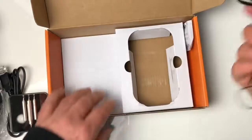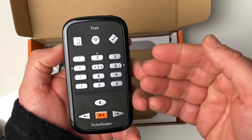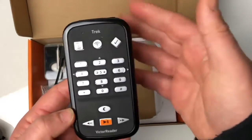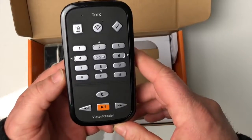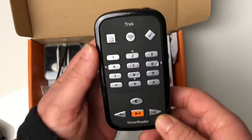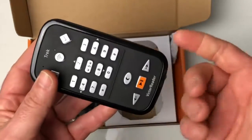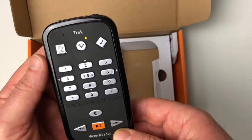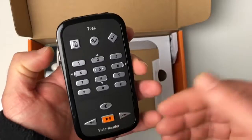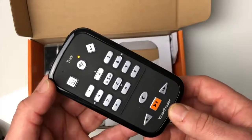Voilà tout ce qu'il y a dans cette boîte. Si on allume l'appareil, au premier allumage on sent une petite vibration qui nous dit que l'appareil est en cours d'allumage. C'est un petit détail bien sympa : étant donné qu'il a vibré, on sait que l'appareil s'allume. On entend ensuite : « Bienvenue à Victor Reader », « Orientation », volume extérieur 5, recherche de satellite en cours, connecté au réseau Wi-Fi.